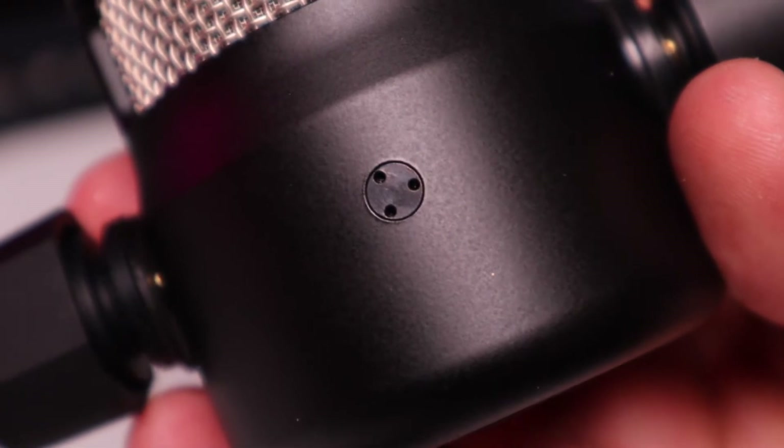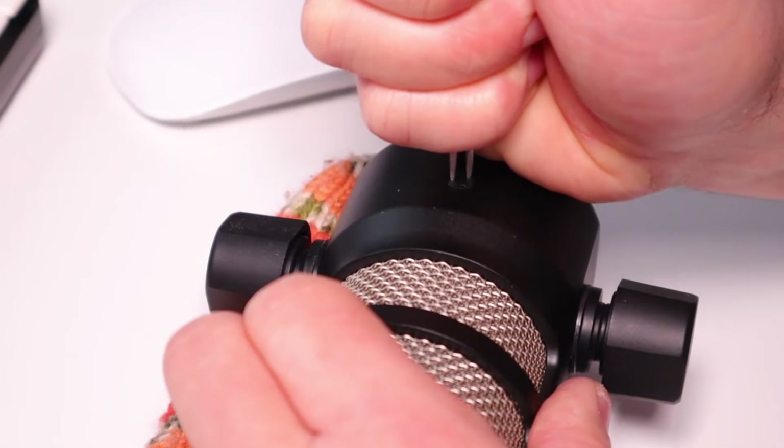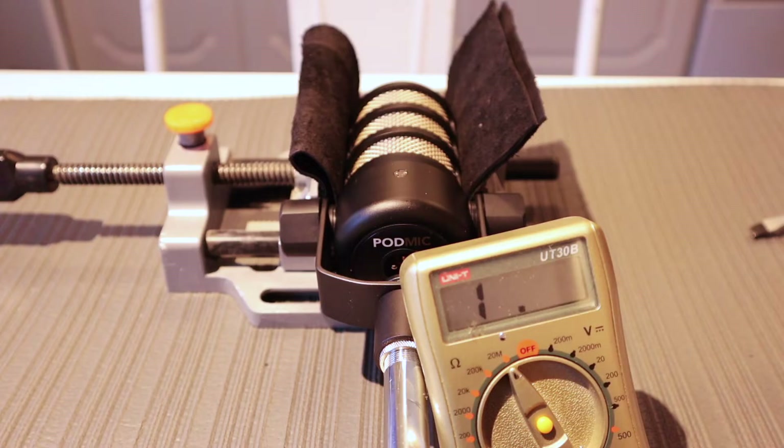I tried several ways of removing this screw, but I eventually decided to go with the drill bit and remove it with a regular flat-head screwdriver.